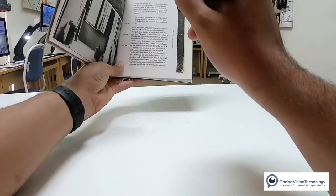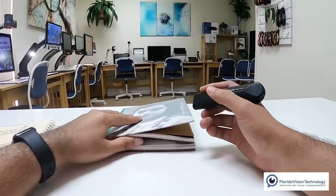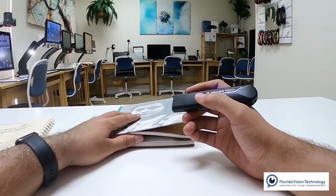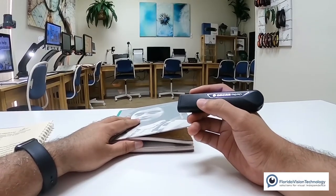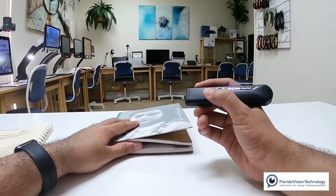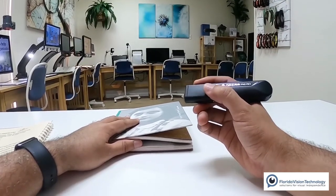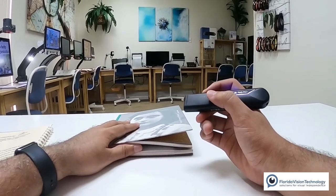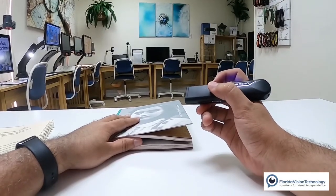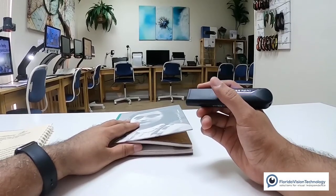And it starts reading: 'Candy — her father gives her a long birthday poem in German, translates part of it into Dutch. As the poem shows, Otto understands how difficult it is for Anne to be the youngest person in the Secret Annex.' Now I could double-press that trigger button to pause, double-press it to resume, press the plus to go forward a line, press the minus to go back, and press that trigger button one time to stop it from reading. It's that easy.